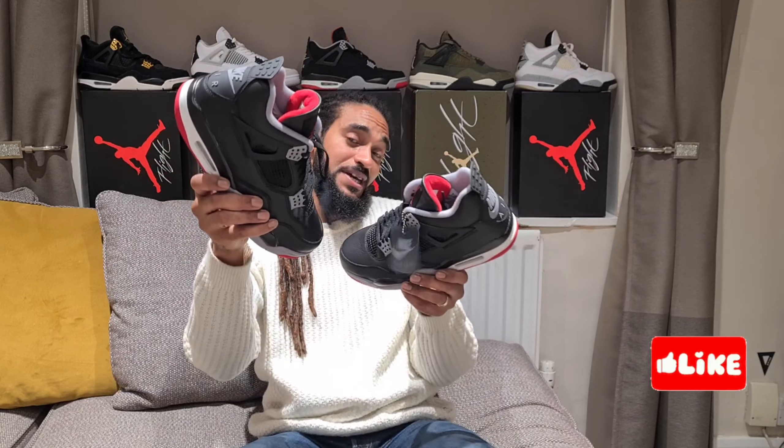I hope you got a pair if you wanted them. Appreciate you tuning in. If you haven't already, hit the like and subscribe - all that lovely stuff. I'll see you again real soon. Peace.